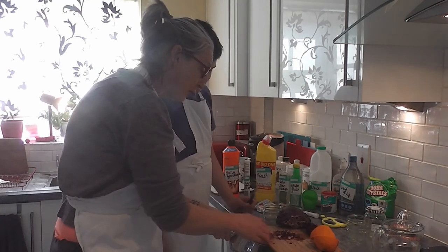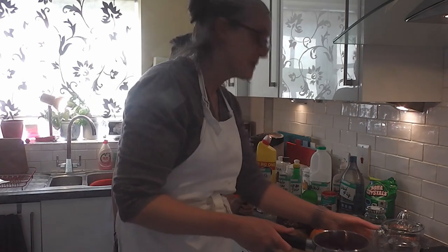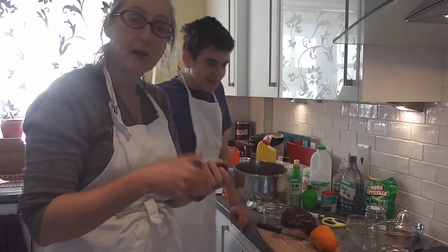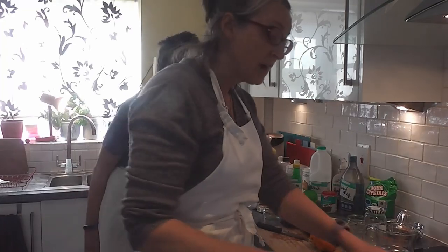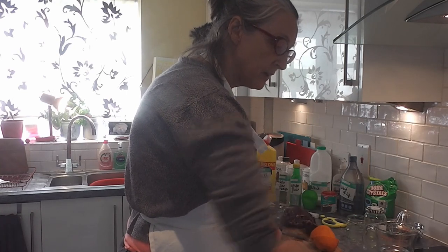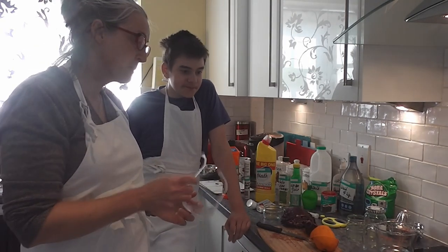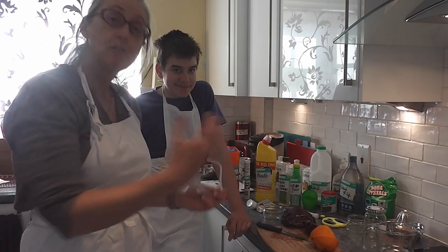This is actually in the Key Stage 3 syllabus for those of you in the UK — that's about Grade 9 in the USA and Year 8 in the UK. We're using an electric induction hob, but a gas stove would work just as well. We're bringing it to the boil and then simmering it for about five minutes. We're going to fast forward now for five minutes.